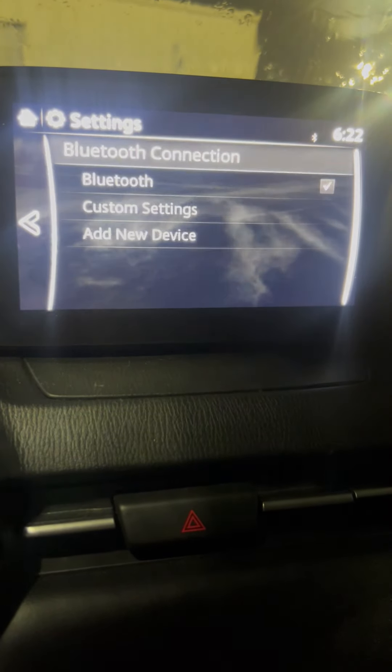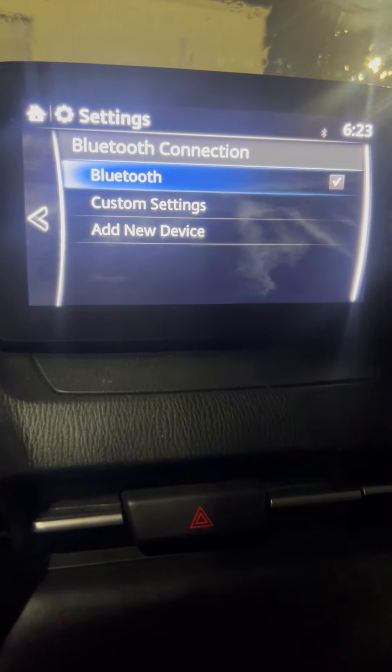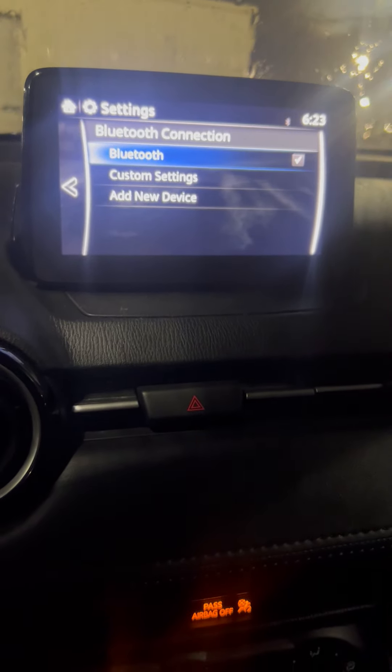Now we can go in and put our own Bluetooth devices in by just adding a new device and pairing up. Thank you so much for your time. This is Chris Walker at Orr Auto Mall Russellville.